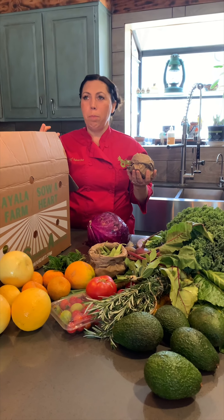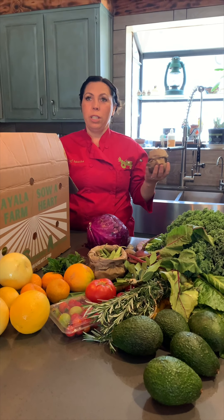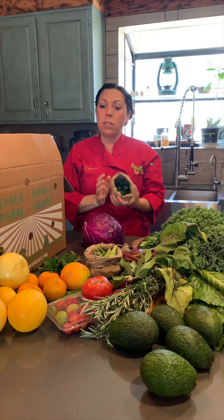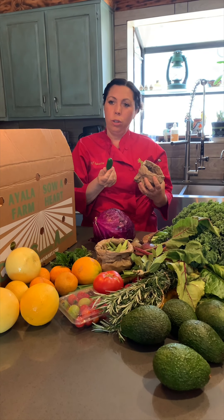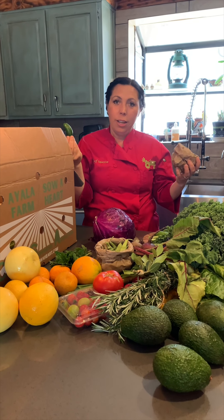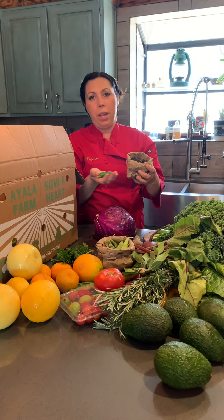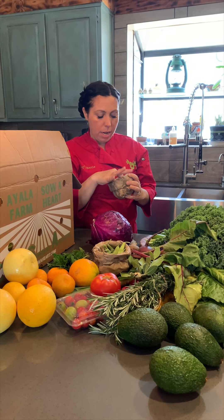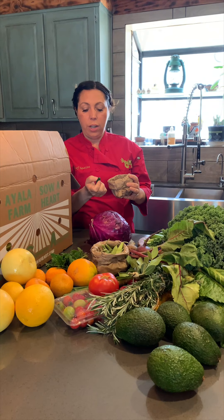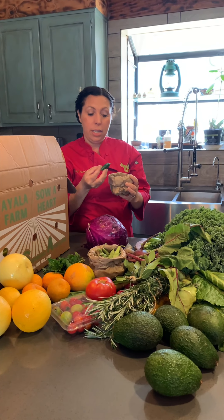A lot of times you might see big jalapeños and think they're going to be really spicy, but then they're really mild — they're probably grown in a greenhouse at a cooler temperature. Jalapeños will last almost a week or more in your refrigerator. If they start to shrivel, don't worry — dry chilies are traditionally eaten in many cultures after drying in the sun. Just make sure when you open a shriveled chili that there's no mold around the seeds.